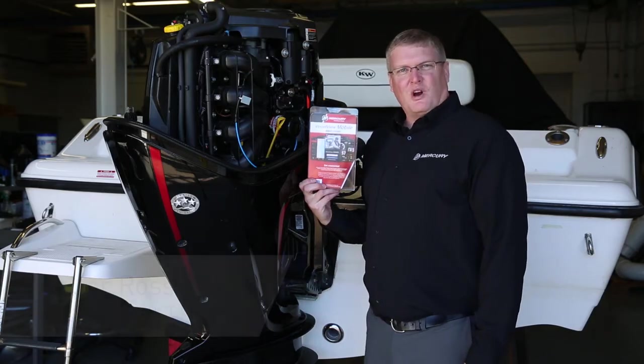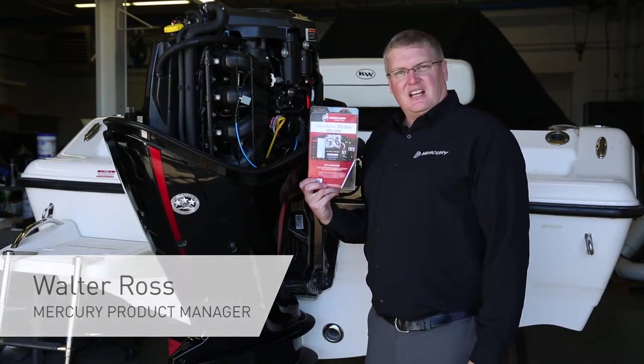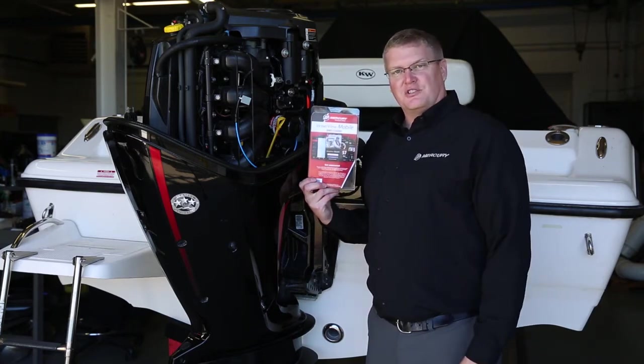Hello there. My name is Walter Ross, Product Manager for Controls and Rigging at Mercury Marine. Today I'd like to talk to you about how to install VesselView mobile module into your single engine outboard application that does not already have the SmartCraft architecture installed.